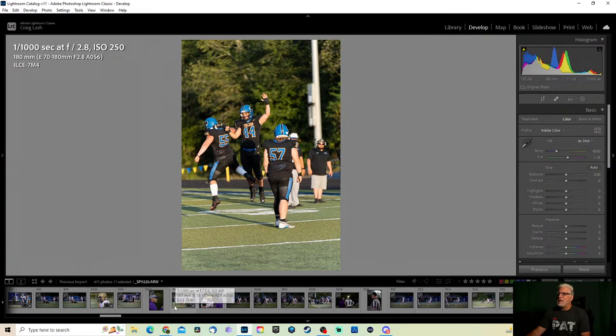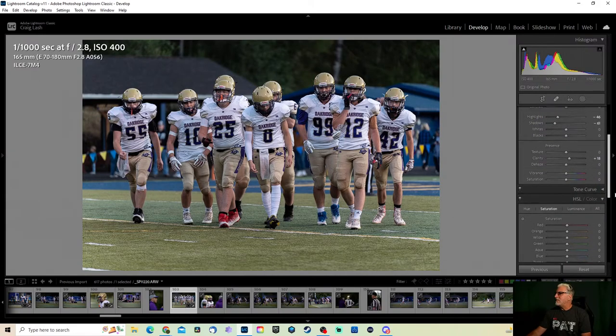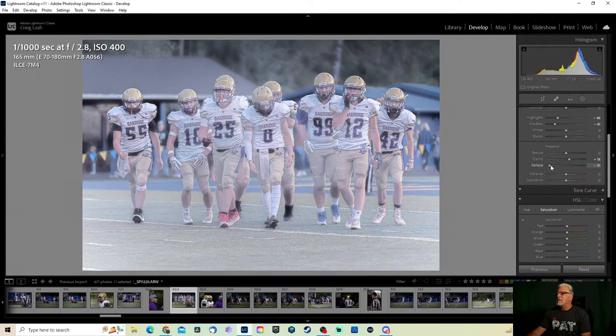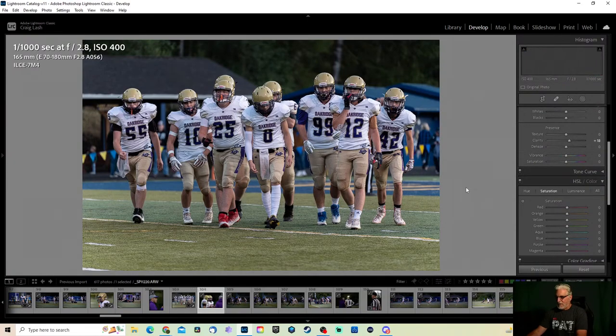Unfortunately they don't have a tunnel they come out of — they just come out from the end of the field so it's never really spectacular. I did shoot a couple of teams about four or five years ago who would make a big deal of it — they had smoke and everything and came out from the goal post, which was kind of cool. Check that out — we could do that, make it look like they're coming through a haze. Every once in a while I'll do something fun with an image, make it look kind of different.